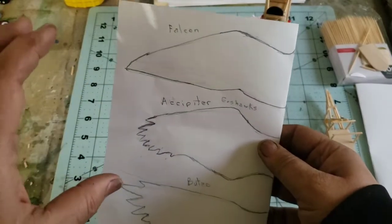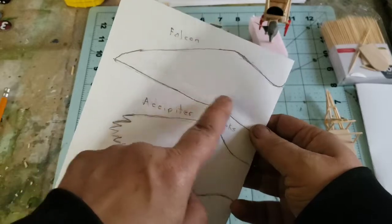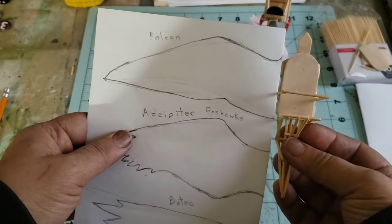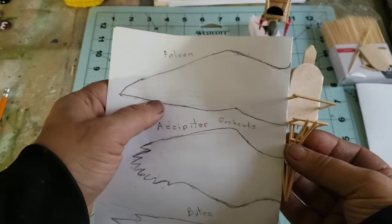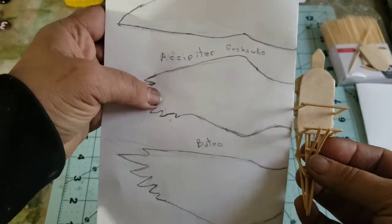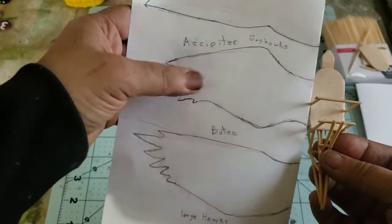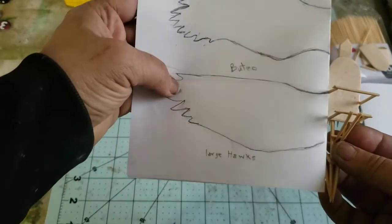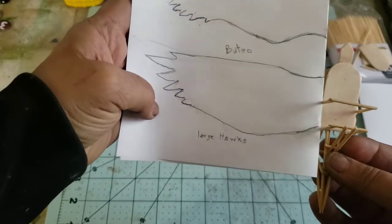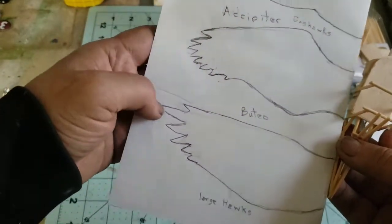I have three different silhouettes here. You can find inspiration online from actual bird wings. I use raptors because they're my favorite. This is a falcon wing — I made them large for the video but they can be smaller. Then there's the accipiter: your small hawks like sharp-shin hawks and goshawks, with broader wings. And buteo — your large hawks like red-tails — with longer, broader wings and very broad tails. I modeled the feather tips after those hawks.